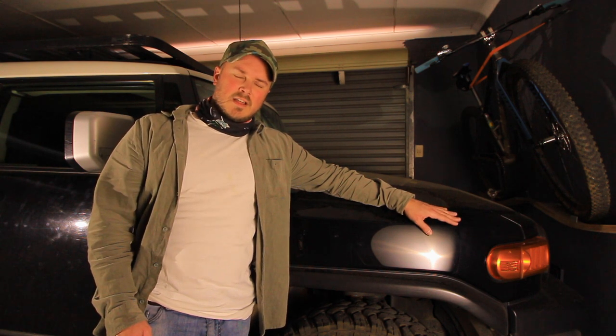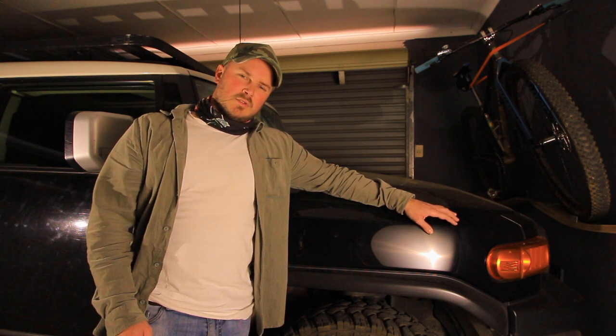Hey guys, Liam here. Welcome back to Black Overland. Today I'm going to be installing a snorkel in my FJ Cruiser.